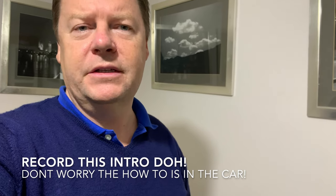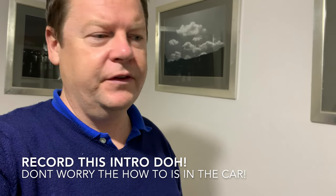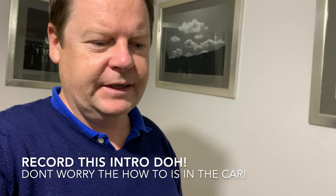I wanted to record this second follow-up video in some location near the Land Rover, but as can sometimes happen in England it has been raining non-stop day in and day out, so I'm going to record it here and then cut to the Land Rover.